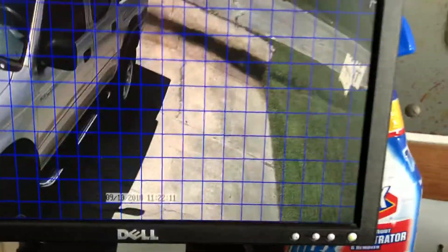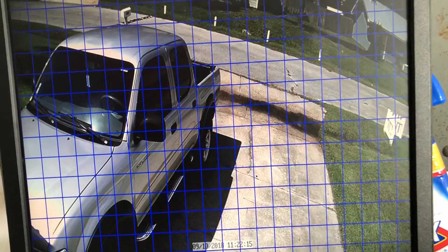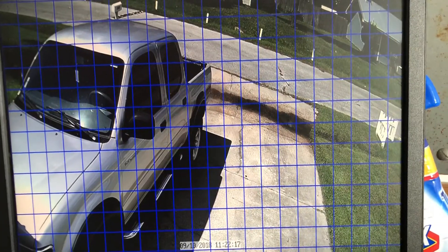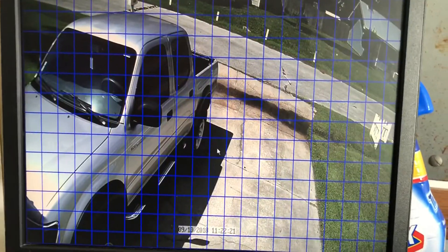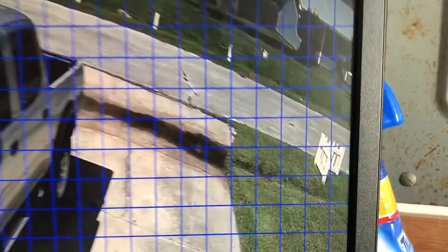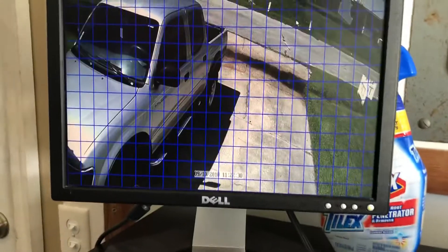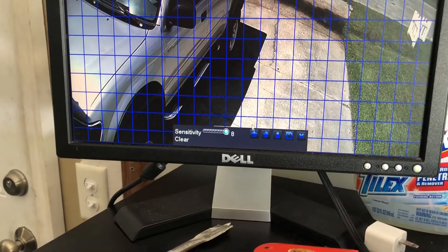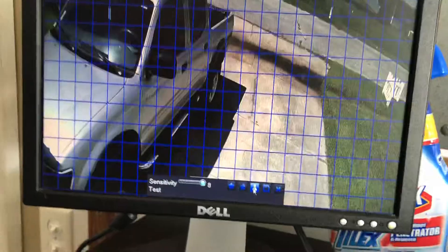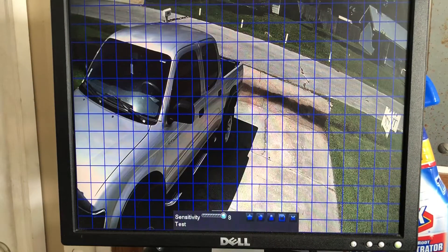The problem with these motion detection systems is the DVR goes off with any change in the view. I'm actually really surprised this isn't going off from that bug right there — usually bugs will set this thing off when they fly by. I could probably turn the sensitivity up and it will go off. No motion detected currently.